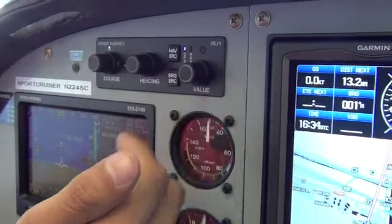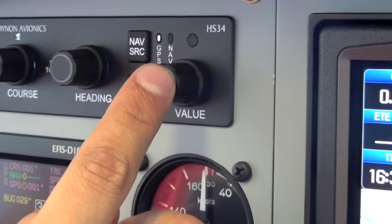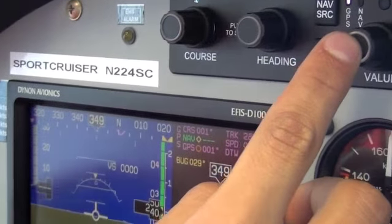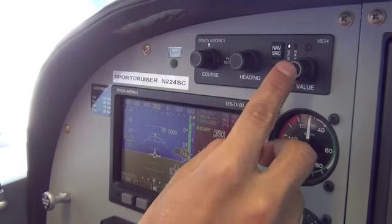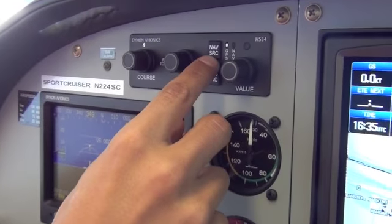Let's move over to the left side. We also have a value button here that does the same thing as the button I showed you — you can cursor through altitude, the barometric setting, altimeter setting, and heading.